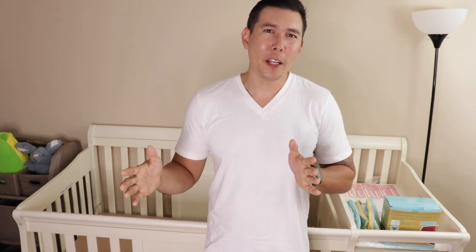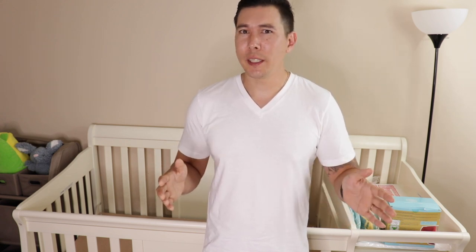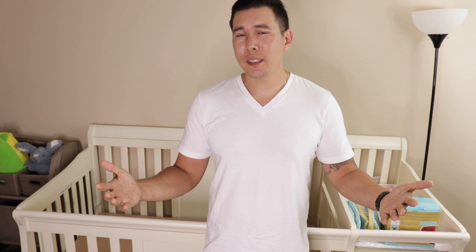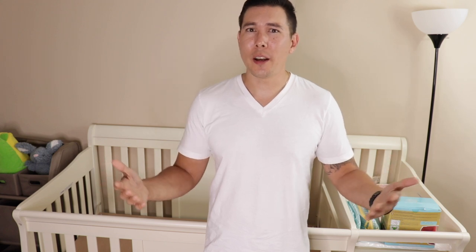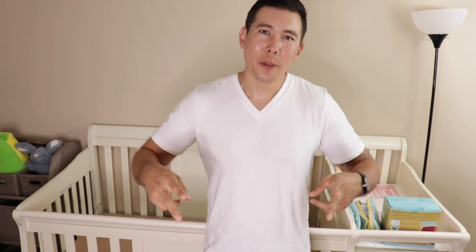If you stay tuned for the second part of the video, it's basically just me setting up the crib and giving little tips and tricks here and there. If you have any questions and you need any advice, just comment down below. Thank you for watching my review. Peace.